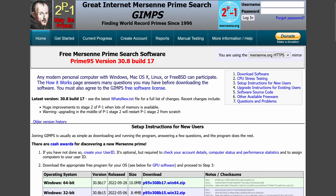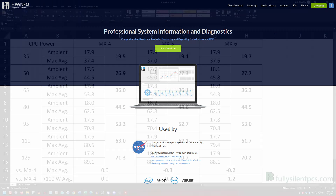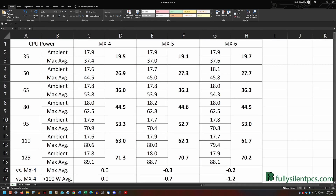I used half-hour Prime95 torture tests to stress the system, and HWiNFO to collect thermal data. The CPU was tested at 15-watt power limit intervals between 35 watts and 125 watts. I performed the exact same tests with MX-4, MX-6, and MX-5 for comparison. The data presented are the maximum 1-minute average core temperatures at the end of each half-hour stress test.